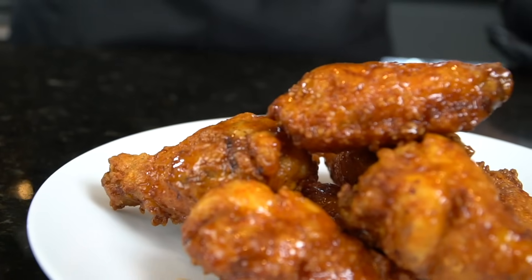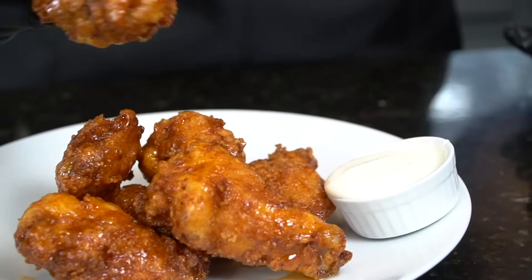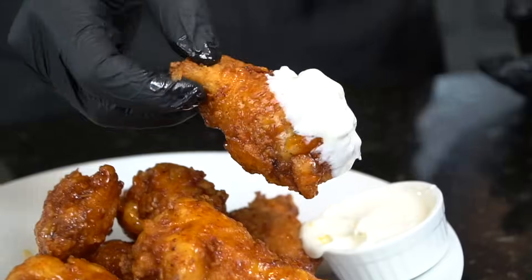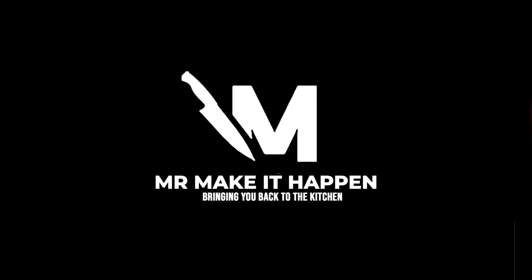Let me know in the comments if you're team drums or flats, and if you're team ranch or blue cheese — let's get a little discussion going. Now there's nothing left to do but the taste test. I'm a drum man, going right into the blue cheese with the drum. Oh my goodness — somebody get this guy a napkin! And that's my recipe for honey hot fried chicken wings. Hope you guys enjoy — if you did, give me a thumbs up, don't forget to hit the subscribe button and the bell to enable notifications, and as always, thank you for your support.